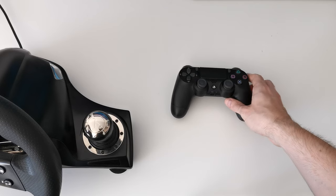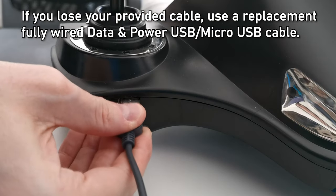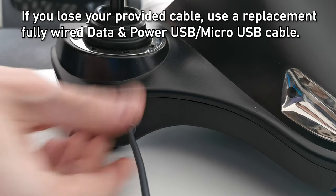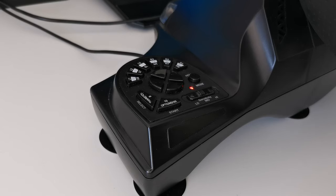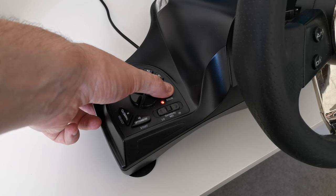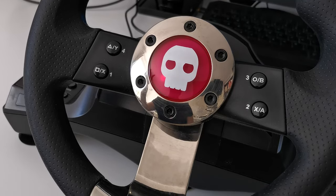5. Plug an official PS4 controller into the USB port located on the wheel, using the provided USB/micro USB cable. An important note: the controller must be switched off. 6. The red LED of the wheel will stay lit. Press the home button on the wheel to connect it to the console. 7. The steering wheel is now ready to use.